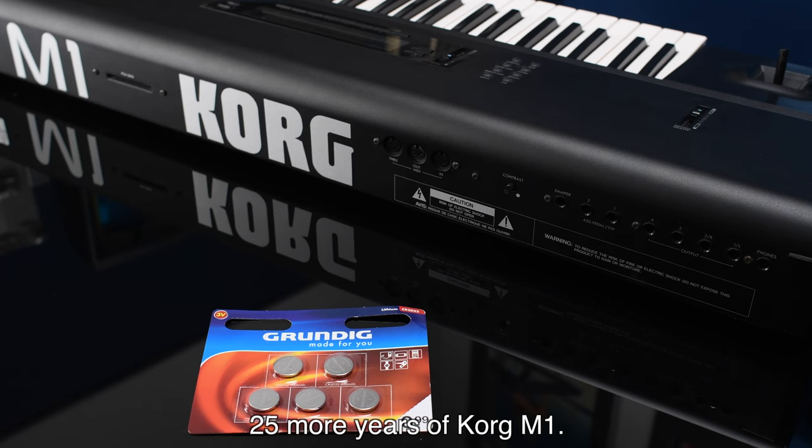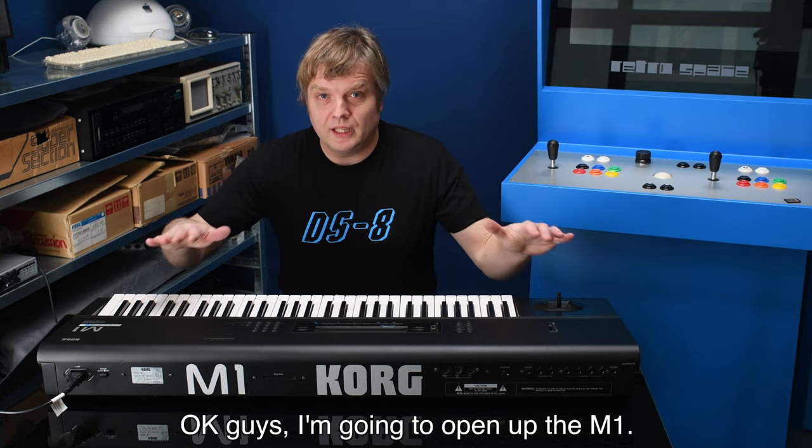For the battery, I found one at a local shop — only 99 cents for five batteries, so that gives me enough batteries for 25 more years of Korg M1.